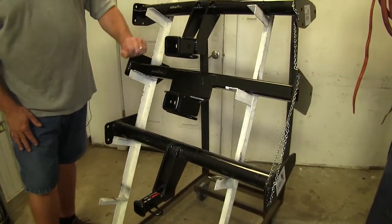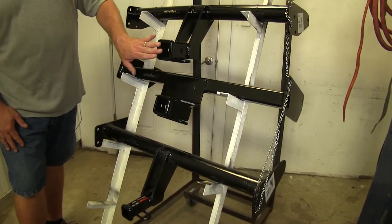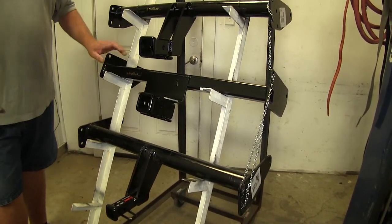If you're just starting out buying accessories, you might want to look at buying the Class 3 hitches because they're more versatile and there are more options for accessories. If you already have Class 2 accessories, then the Class 2 is going to be your best option.